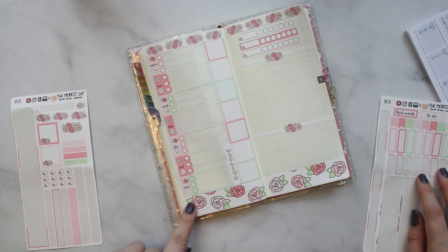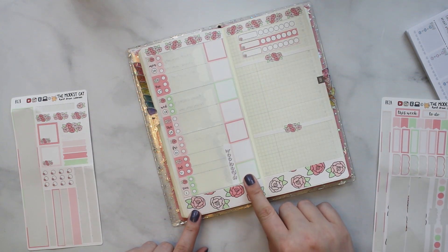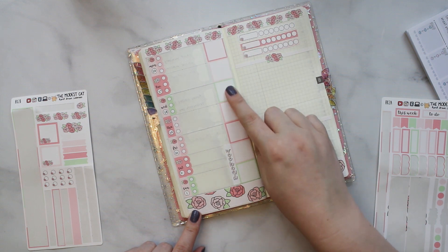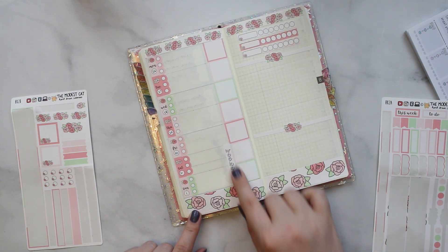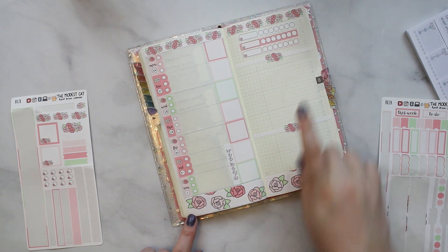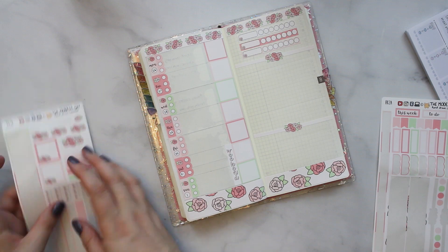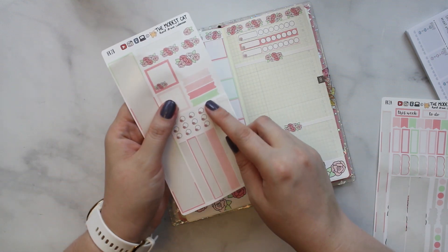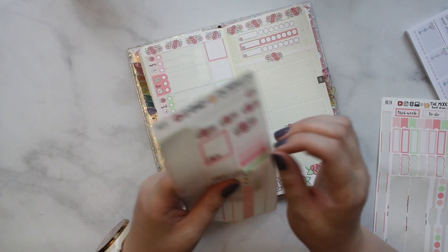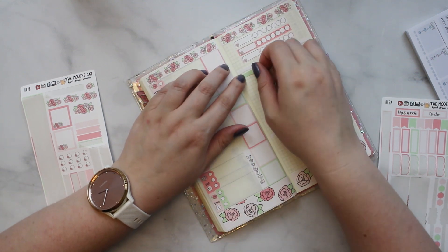Basically I just put the date strips down, the washi down, habit trackers over here, the boxes, strips — that's where I put a little character sticker that summarizes each day — a weekend banner, and then these two sections. This is gonna be like to-do and this is gonna be next week. So let's label those actually. We have these cute little strips and I'll pull a label and write that on the strip.